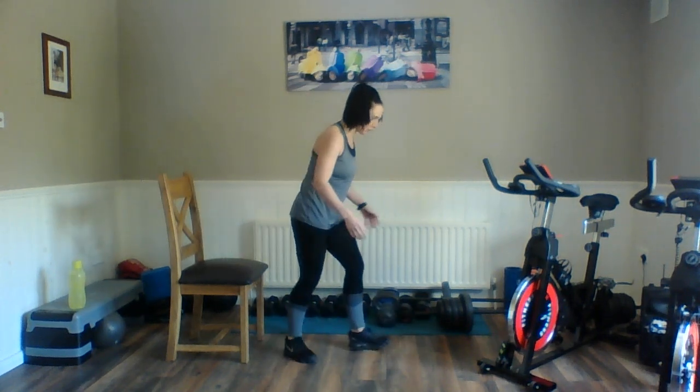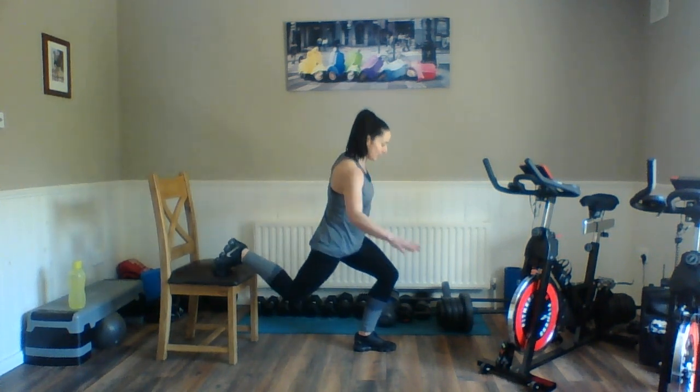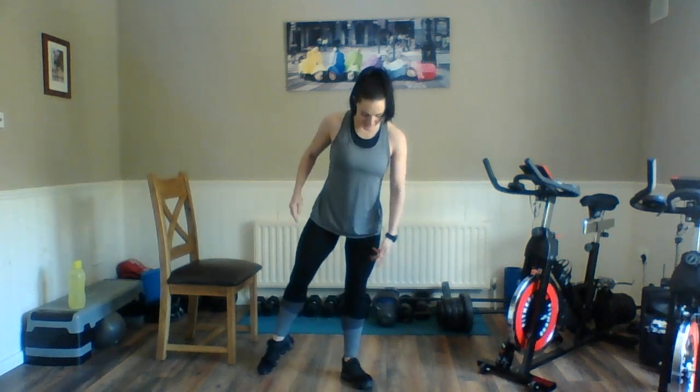And breathe. Left side now, guys — left leg forward. Here we go, double pulse, clench. It moves through quite quickly because you've only got five seconds to rest. Even though they are small exercises, we are trying to get that heart rate lifted. And breathe. Here we go — curtsy, tap. Your hips stay square to the front, knees stay in line with the toe. You don't have to go too far back or too far across with that leg. Relax.